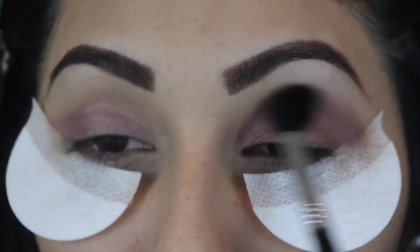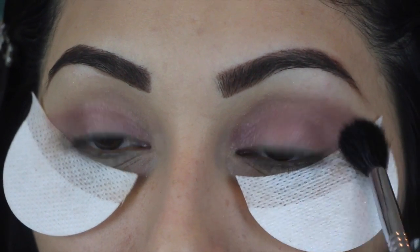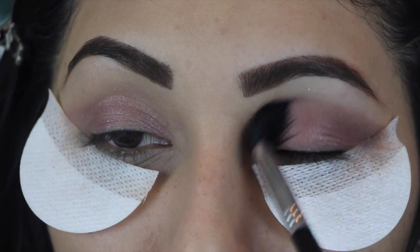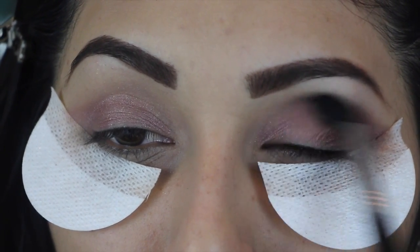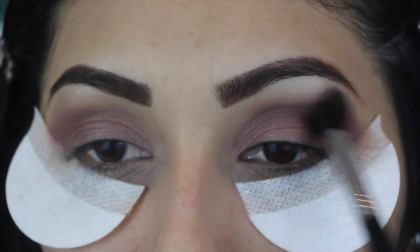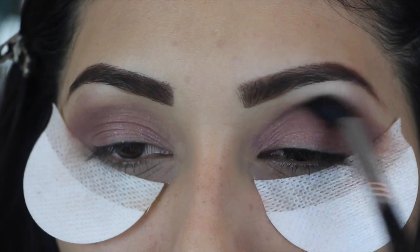We're going to start applying Nooner in our crease. After you have already been applying this, don't grab any more color — just start blending and blending.